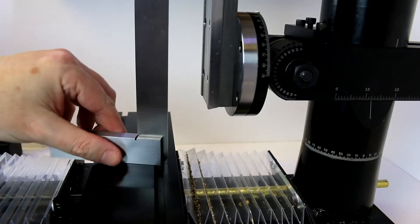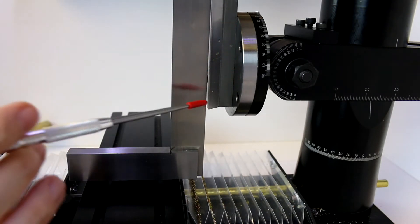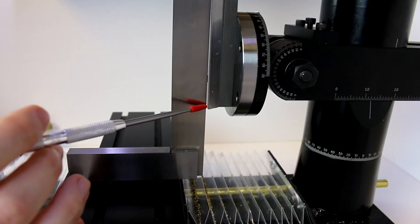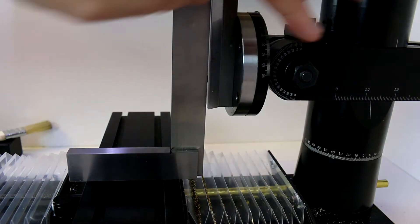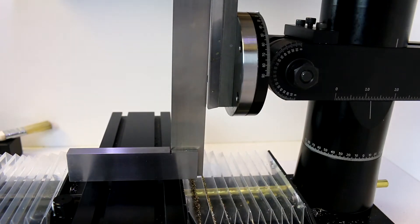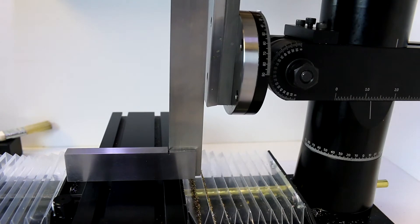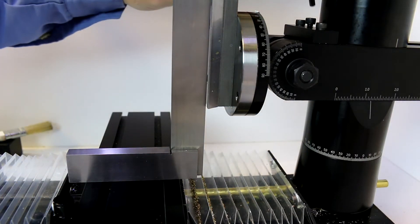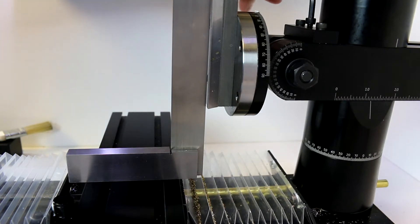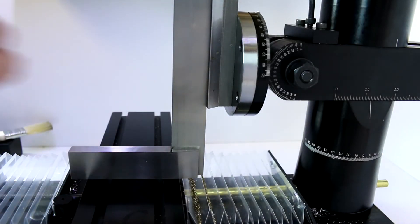Now we're going to continue with our visual alignment but bring a square into play to help. We're going to place this square up against one of the ways in the machine surface — not the middle — and look for the gap. As you can see, there's a lot more gap down here than up here; you'll just be able to look for the light through this. In order to adjust this, you'll loosen this nut, and then you can use this to fine-adjust the tilt. Depending on which way your head is out of alignment, you'll tighten or loosen the screw and see that gap change. Just get that close to where you're not seeing any light through it.